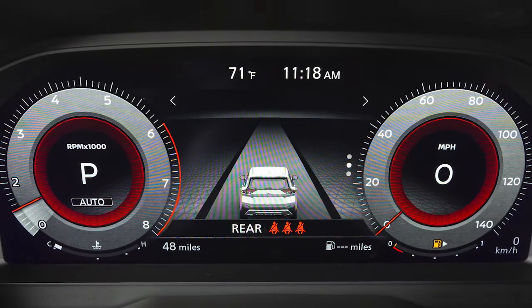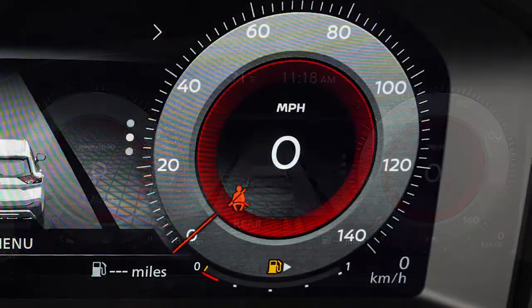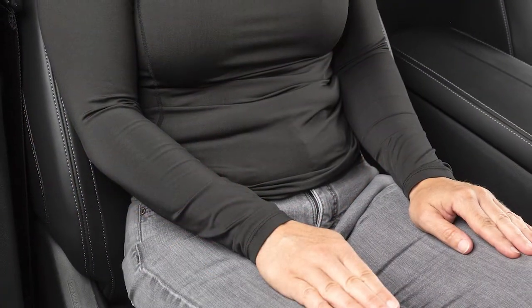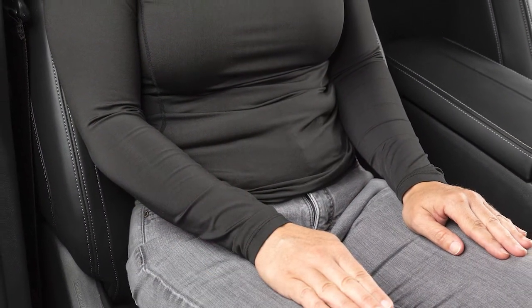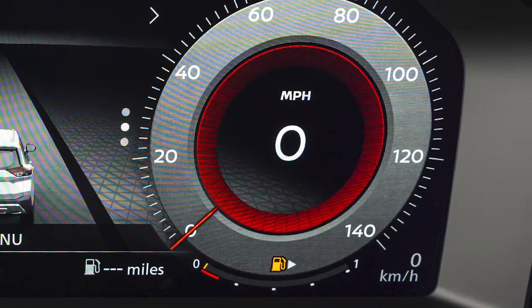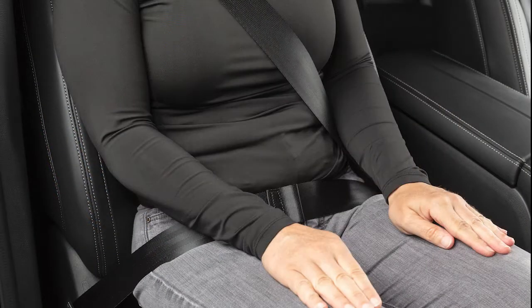The chime will also sound if a rear seatbelt has been fastened and then unfastened. The seatbelt warning light may also illuminate if the front passenger seatbelt is not fastened when the front passenger seat is occupied. It will not go on for a period of time after the ignition is turned on, allowing time for the passenger to buckle up.